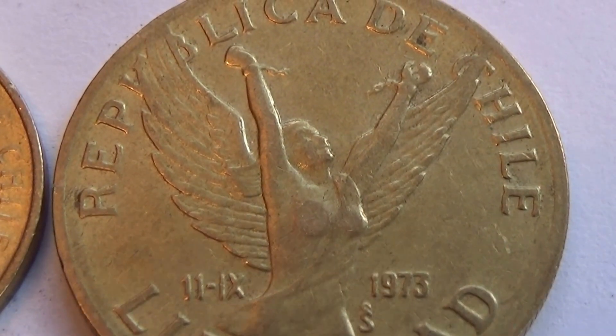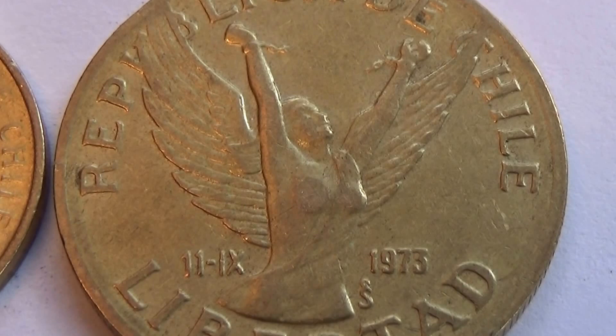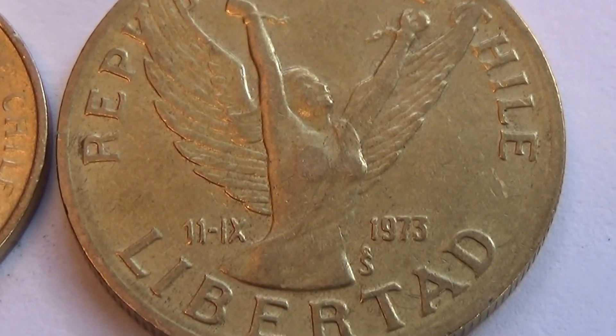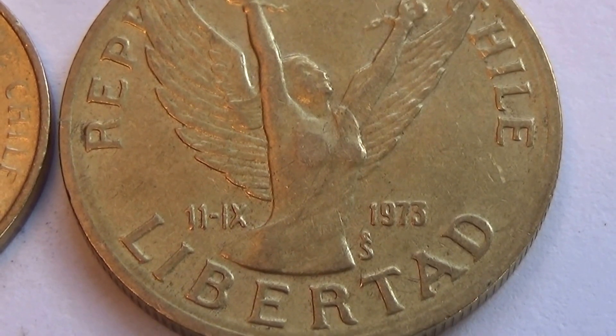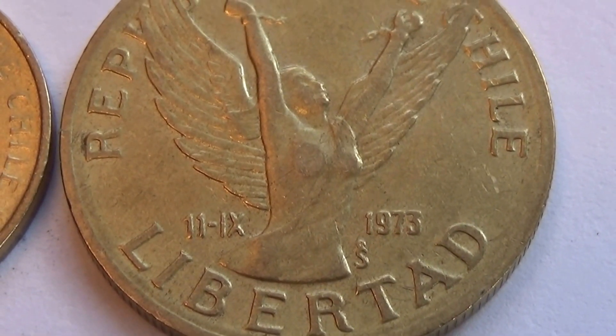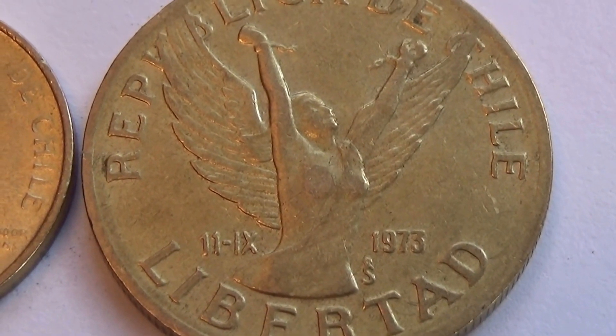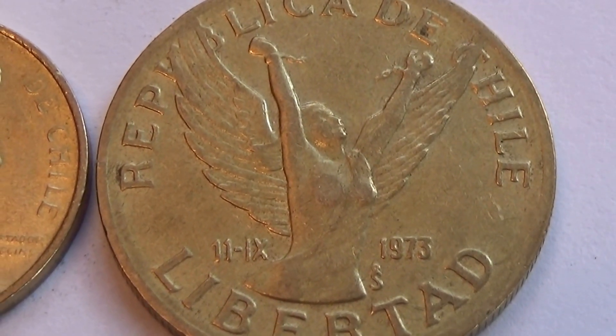Liberty — look at that. And the chains around the wrist and everything. All liberated. Very different, isn't it?